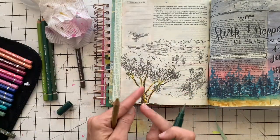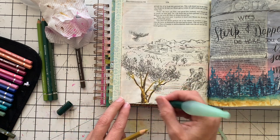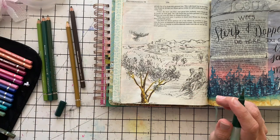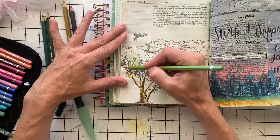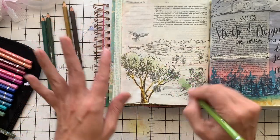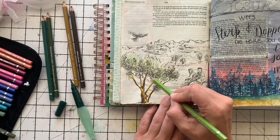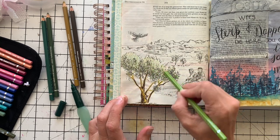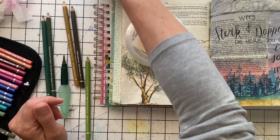Depending on how small the area is you're working in, you might need to work with the very tip of your brush. If it's a big area — like we're going to work in the leaves — you don't have to be that precise. So let's start on the leaves. I'm just going to add a lot of green — this is my light green — into the leaves. It was drawn very scribbly so I'm going to color it that way — I'm not going to be very precise with my color and make actual leaves. I'm just going to add the idea of green leaves.